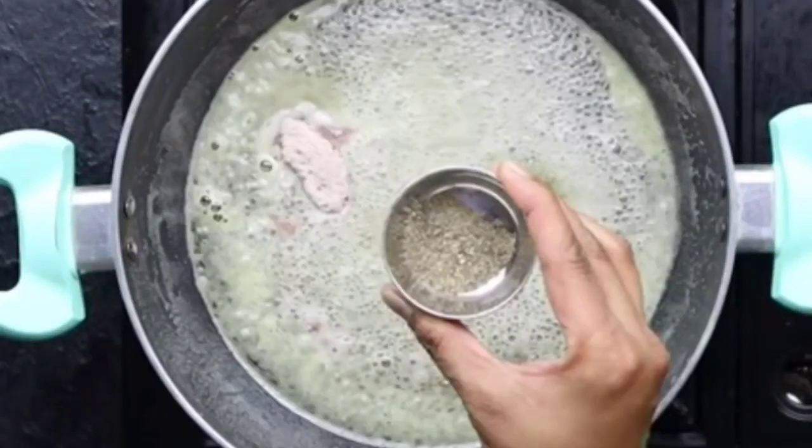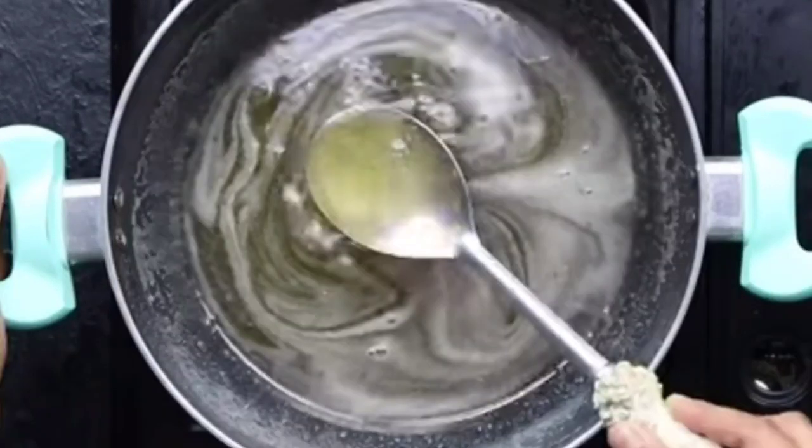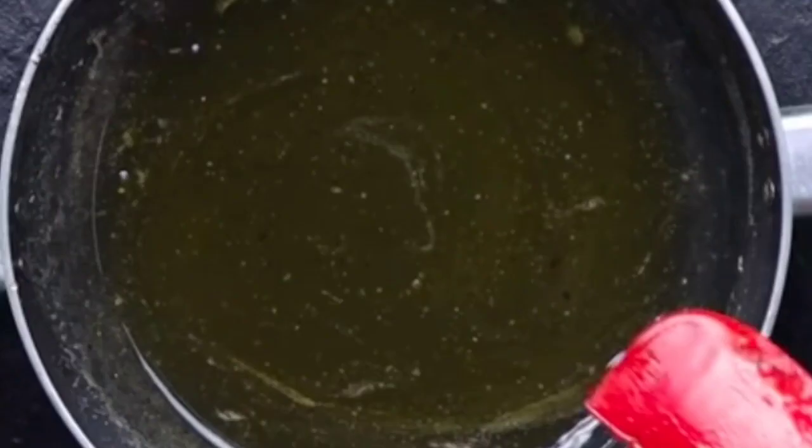Now at this point, add salt to taste, one teaspoon of sanchar (black salt) powder, and about one teaspoon of black pepper powder. The flavor of pepper tastes very nice in amla juice. Add all the spices and mix them well into the sharbat. Let the mixture simmer for two minutes.